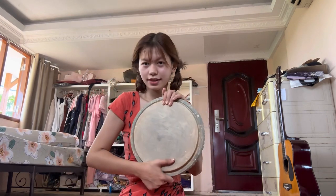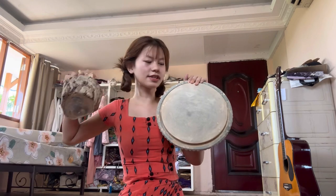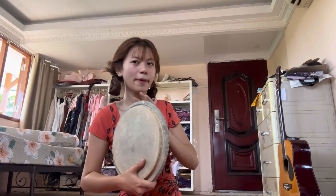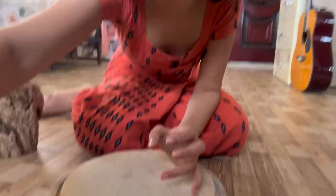First, let me tell you something — in every house of Myanmar, we have this. This is how we wear our traditional makeup, Tanaka.